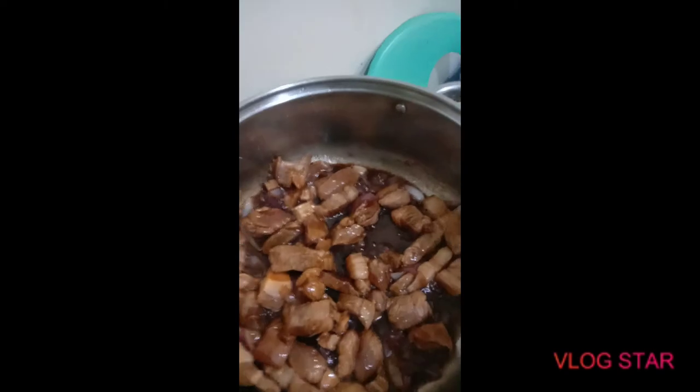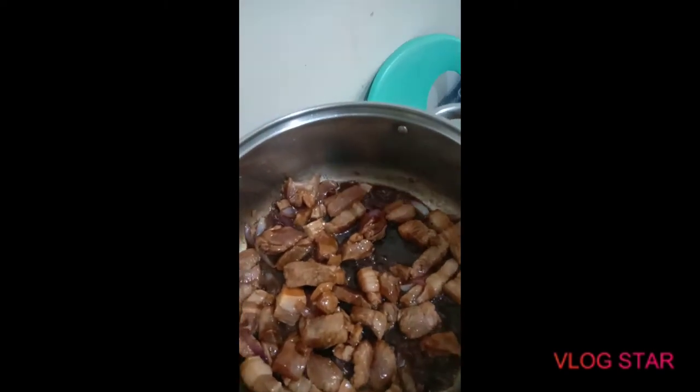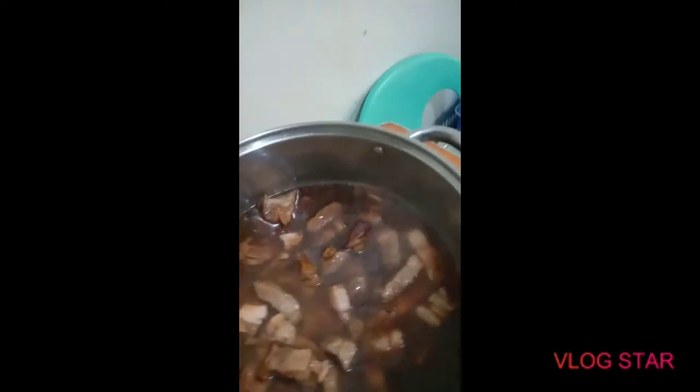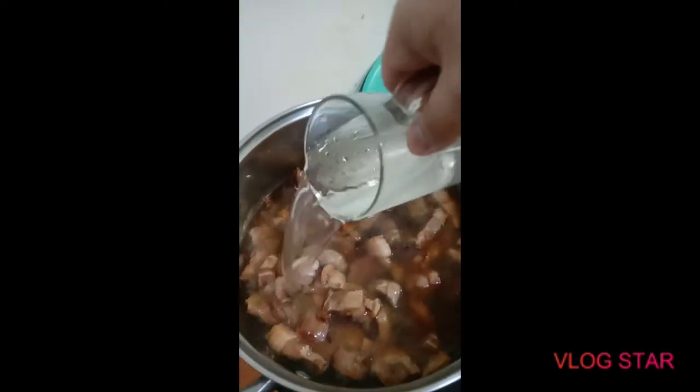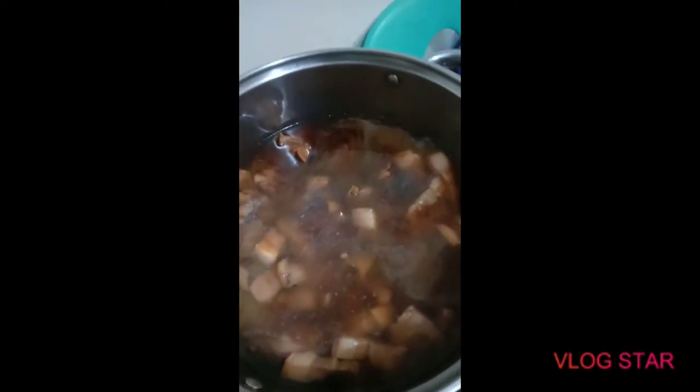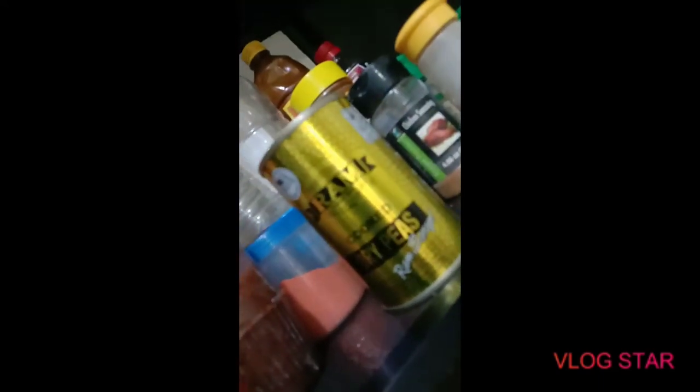Now we're going to soften it — we'll add water, just one more cup. It's gonna take about 30 minutes for this meat to get tender, so we'll get back to you. Oh yeah, I almost forgot — we're also gonna be adding peas, so we'll put the peas aside for now.